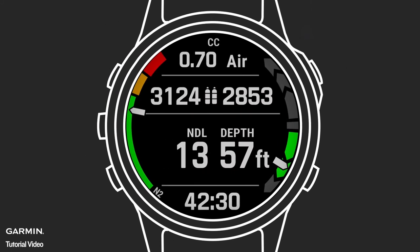Air integration on Descent Dive Computers enables a diver to monitor essential information like tank pressure, T1 battery status, gas consumption rates, and ATR, or airtime remaining.